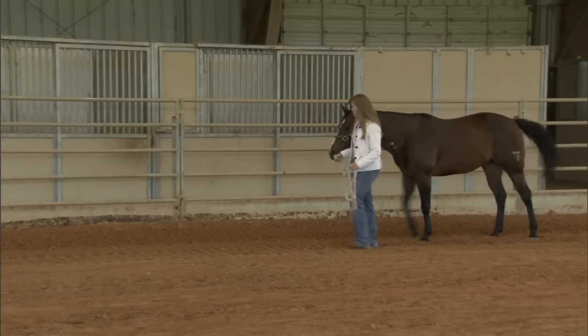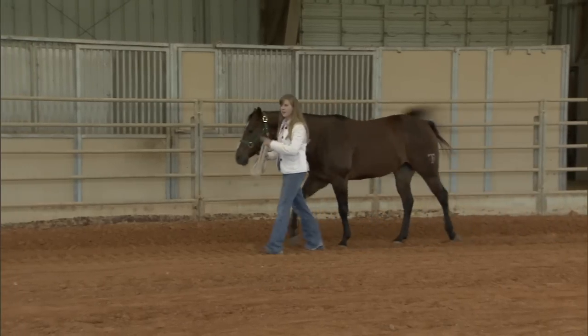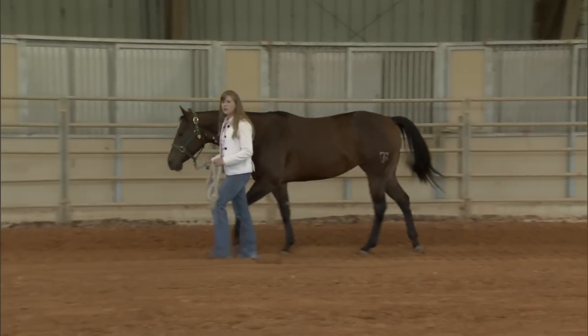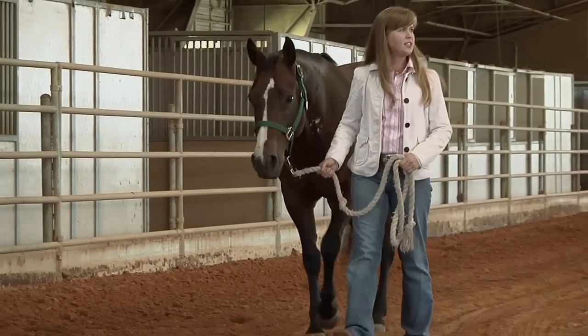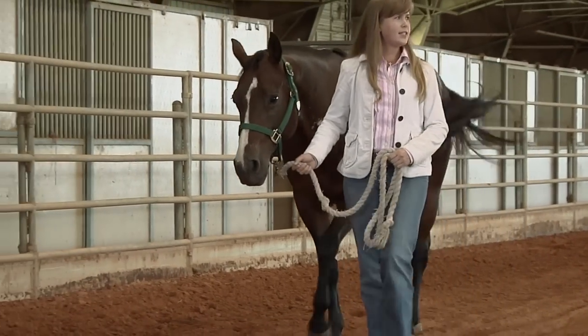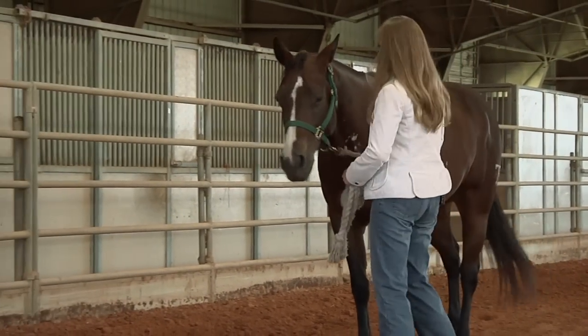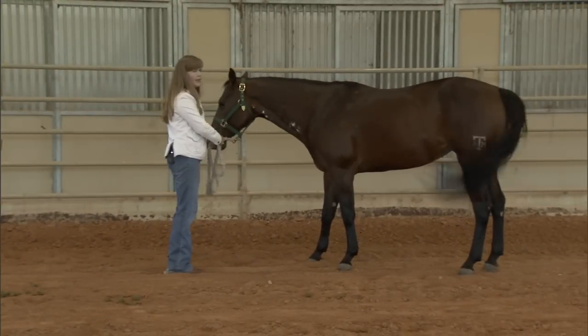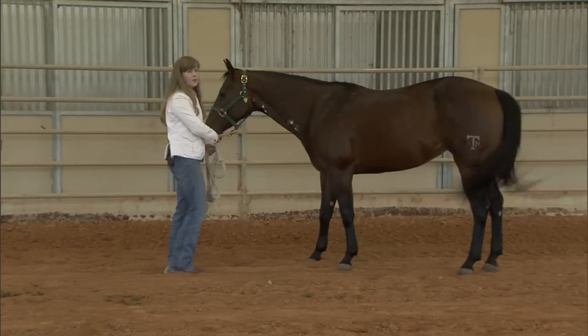As we're leading the horse, we want to maintain a forward motion. We want to stay at the horse's throat latch with our shoulder. If the horse does happen to get too pushy on us, then we can stop and back them off, and then we can continue walking forward.